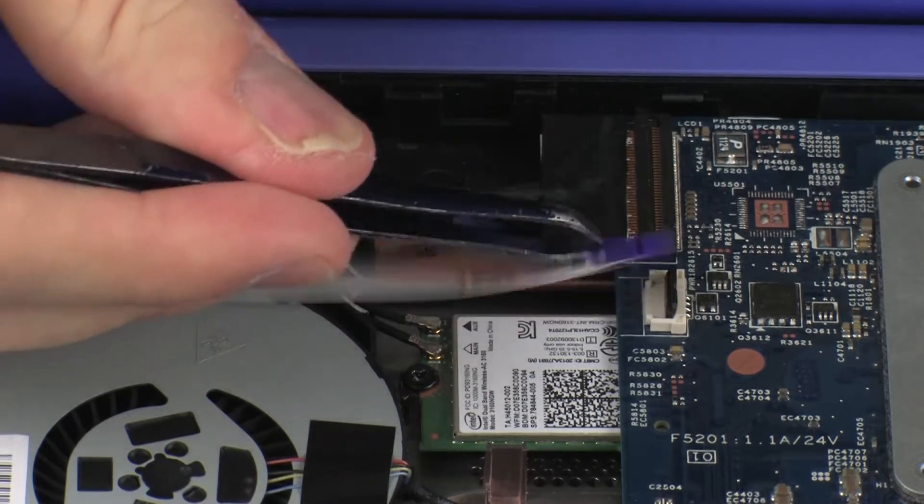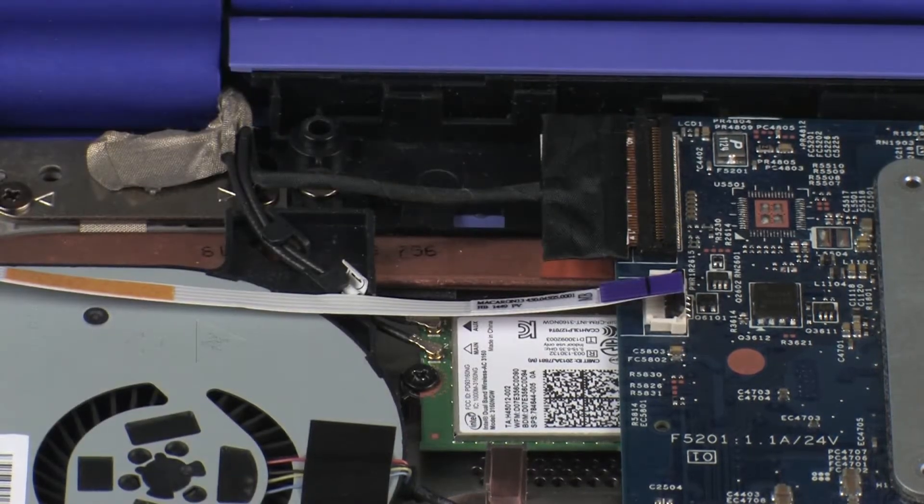CAUTION! ZIF connectors are easily damaged. Use extreme care to prevent damaging the ZIF connector and ribbon cable.